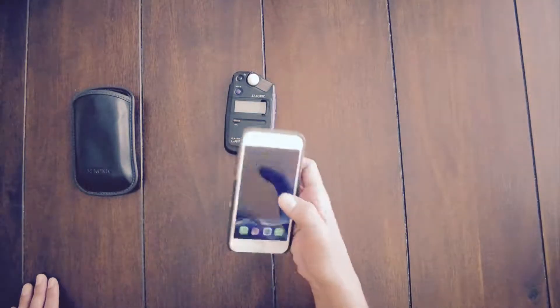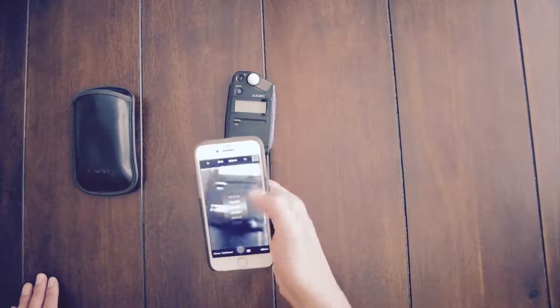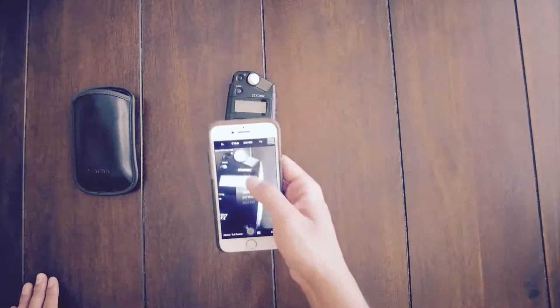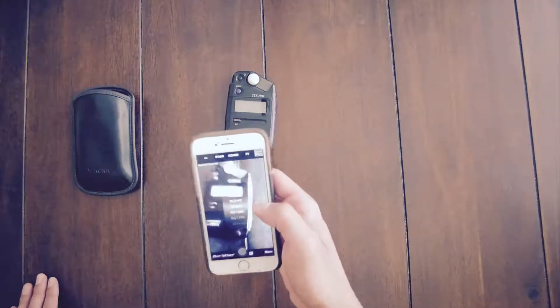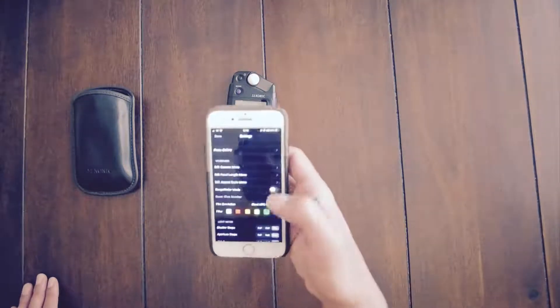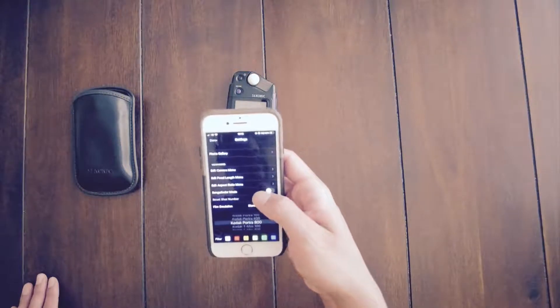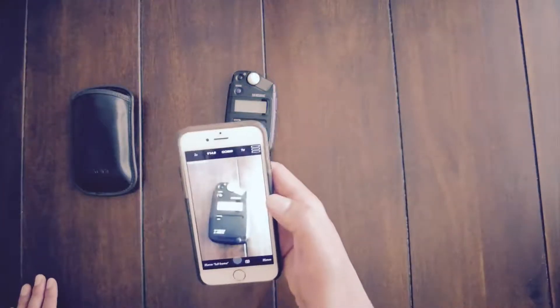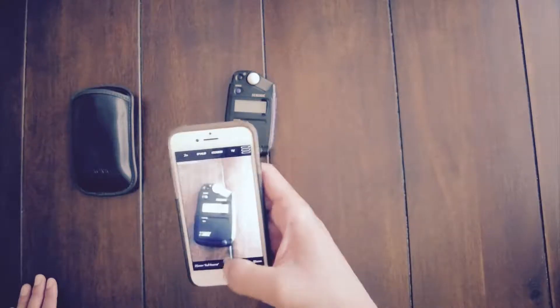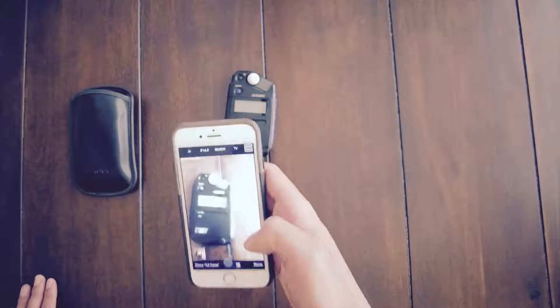The other way you can use the iPhone is by using something called Viewfinder. You can go into the settings and manually set your ISO, your aperture, whatever you want to use. You can also click on the side and choose your film emulsion, so it will emulate what the image might look like if you're using a particular film stock — which I find particularly useful, but it's not always very accurate.